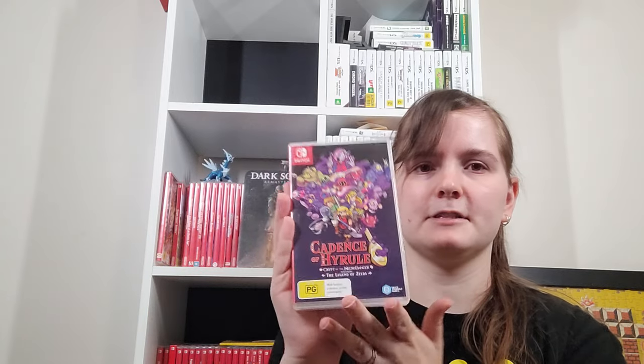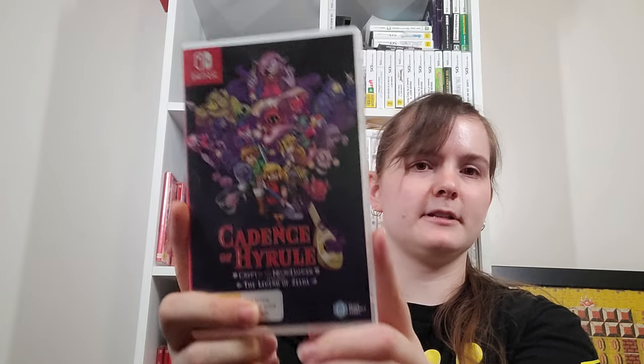I've got a physical of Cadence of Hyrule — Crypt of the Necrodancer featuring The Legend of Zelda. This is a really fun game. It came with DLC which I hadn't bought yet. You can actually play it in co-op, which I think a lot of people might not know because it's not in any of the trailers — which is super weird. I would have bought it sooner if I'd known that.